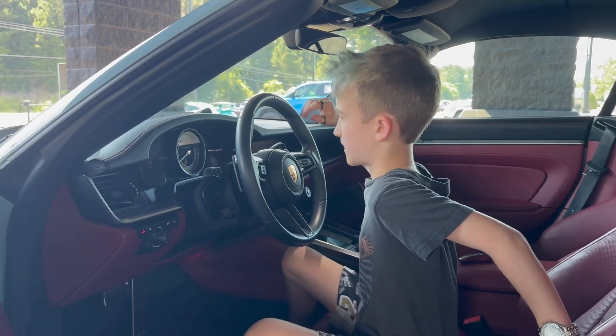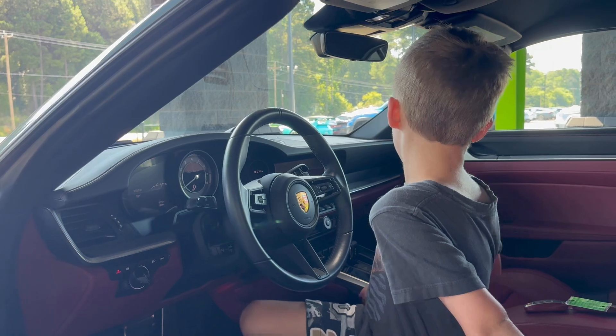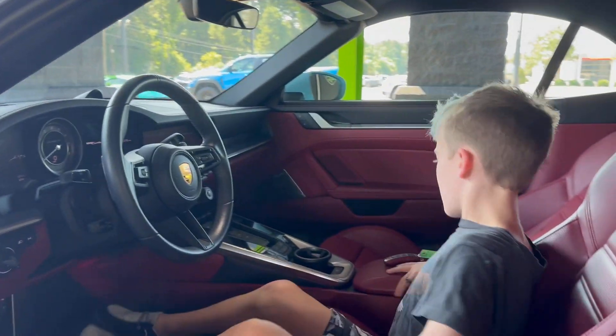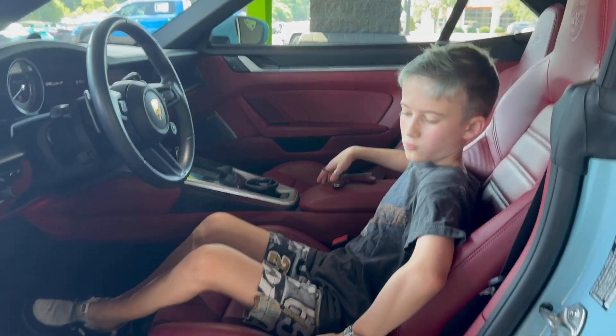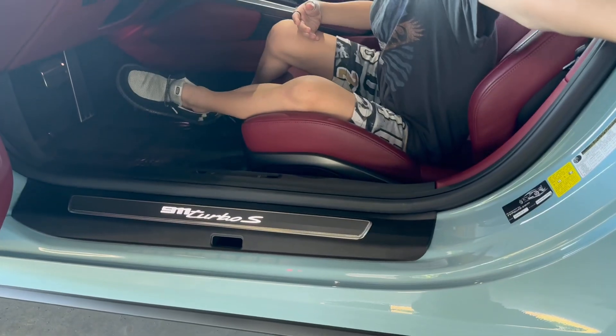You've got three screens — one, two, three. It's insane. It's also very comfortable with red seats. I love it, with this blue outside. It's beautiful.